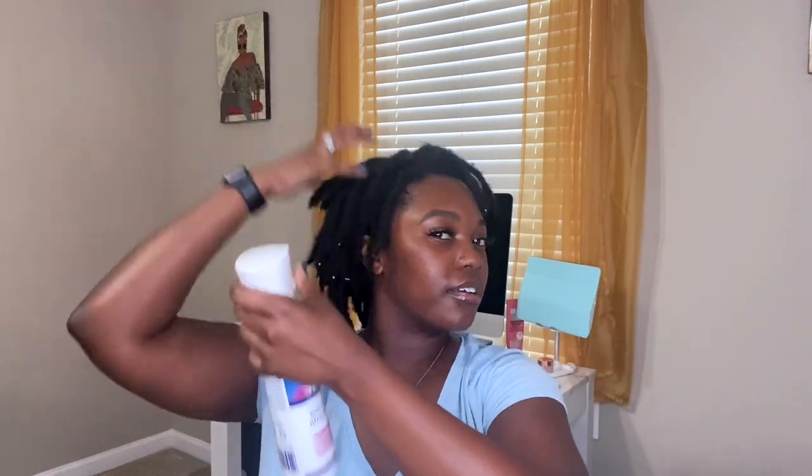I just love the way rose water smells — it smells so good. Once I do that I just lightly massage it through my hair to make sure it gets all in there. Okay, so now this is what I've been doing — every morning I spray with rose water and then I go in with this brush.